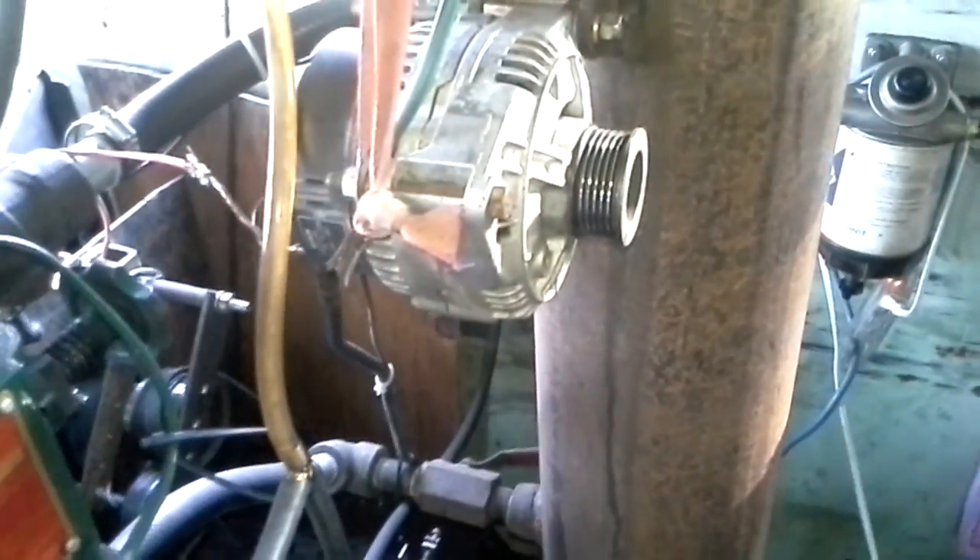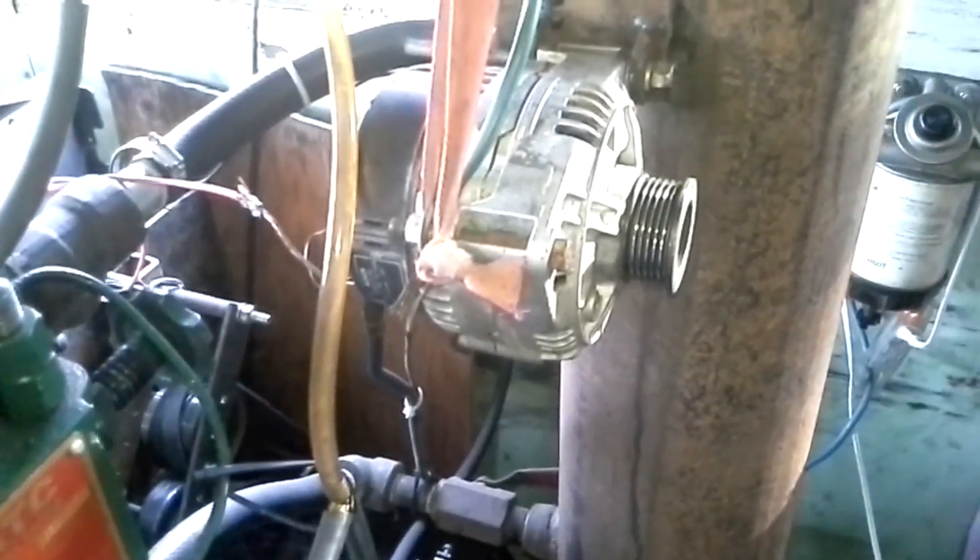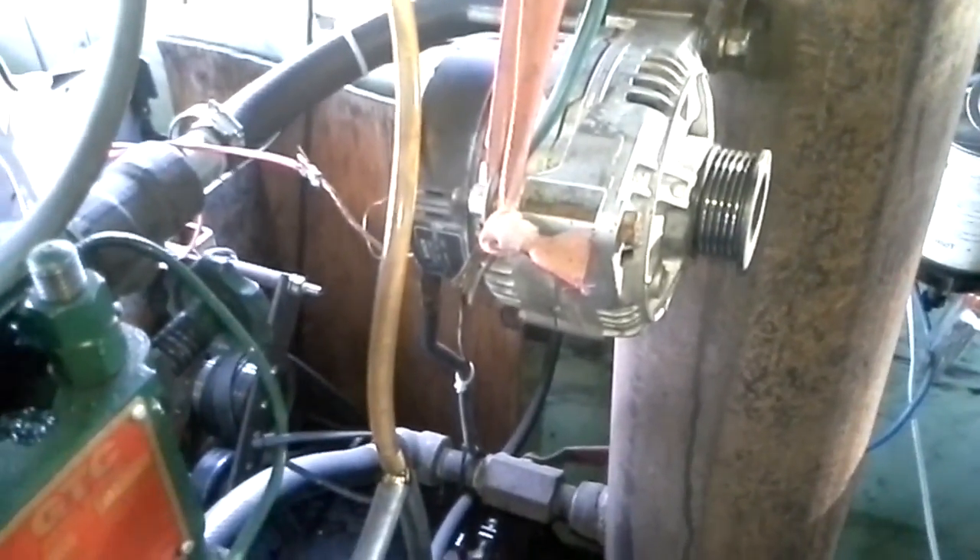That one there is a 24-volt alternator that I was playing with. It works good, but it puts too much load on it to run both at the same time.